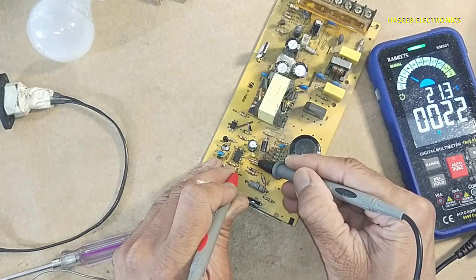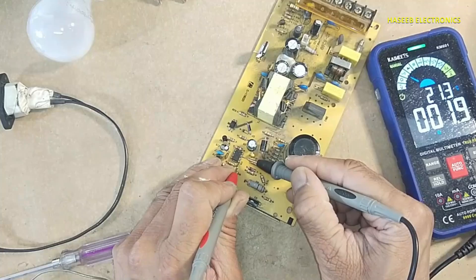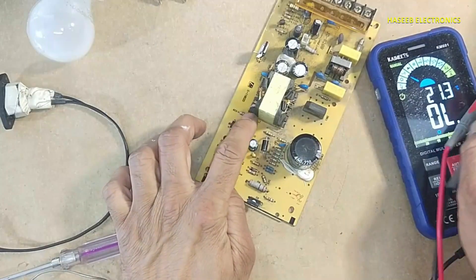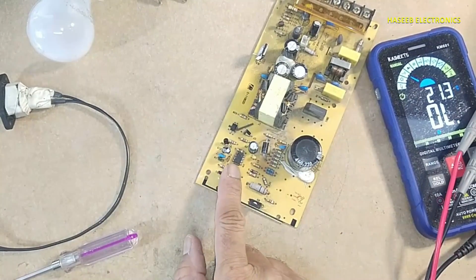Yes, this IC is damaged. In continuity mode, it is giving a short circuit between pin number 7 and ground. This diode is good. So I need to replace this IC.